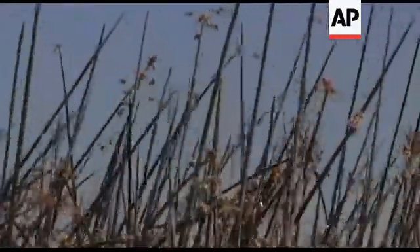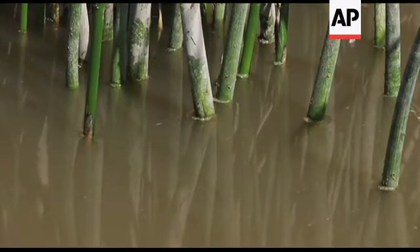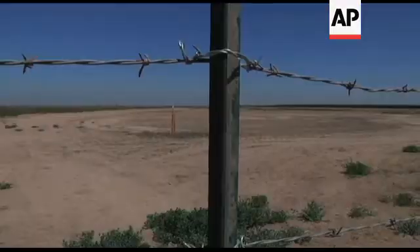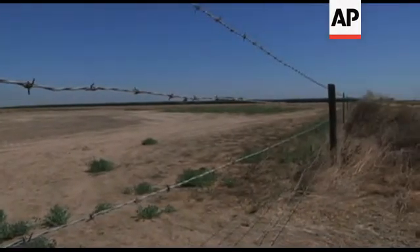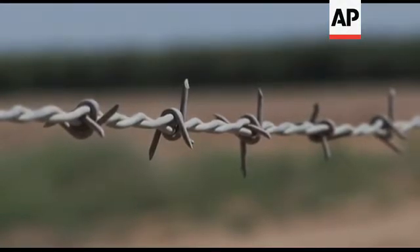Counties who by law are required to have a drought supply can bank water during those two or three years in ten when it's wet. It's a very important part of what we need to do in our state, because we do have these particularly wet years when we have access to supplies that at the particular time they're occurring we don't have demand for. And so to conserve those supplies, as we are now here, we can bank those supplies for future use.